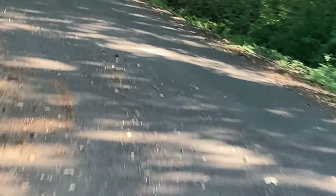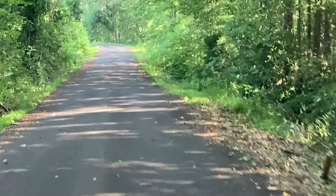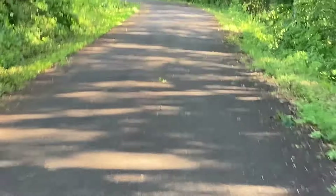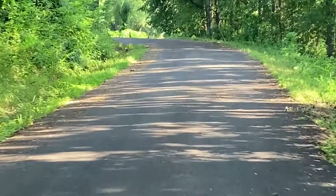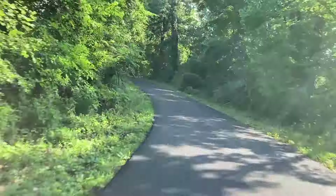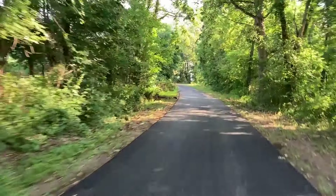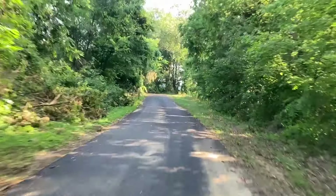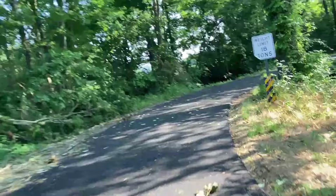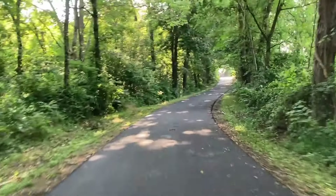I saw a bobcat here yesterday — that was really cool. I think Blaine said he saw a bobcat in one of his videos over at Southern eBiking. They're always really neat to see. I'm so glad they fixed this road — this is just a beautiful ride now. This had to be one of the worst roads in America as far as public roads go. Had a storm and got a lot of leaves on it, but at least it's got a nice blacktop now.